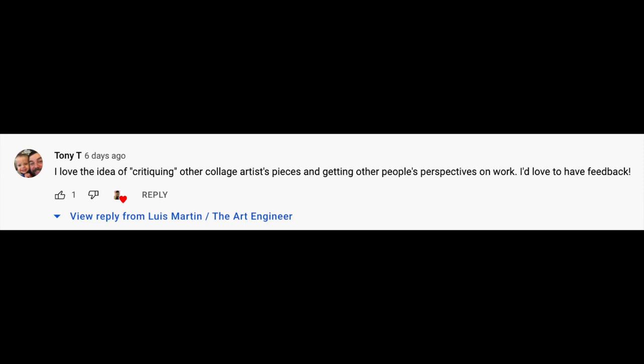I got some really great feedback from that video. One of our members, Tony T, says: 'I love the idea of critiquing other collage artist pieces and getting other people's perspectives on work. I'd love to have feedback.' That's awesome. Thank you, Tony. If you have any comments or ideas, please let us know in the comments. I read them. I try to get back to you as soon as I can — sometimes I miss them and get back to you a year later, but I will get back to you.